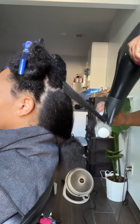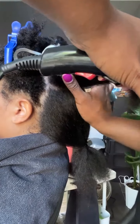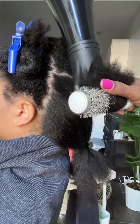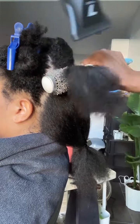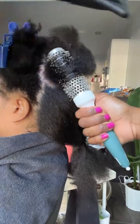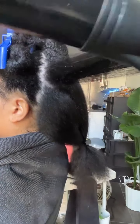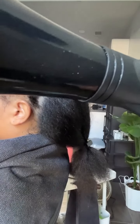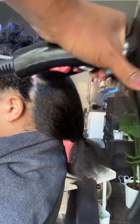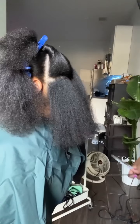Our next tip is to protective style when you're going a long time between hair appointments. I don't only mean going to your braider for braids or twists — I also mean doing low manipulation hairstyles on your own hair, including high puffs, buns, braids, mini twists, anything that protects the ends of your hair and tucks them away. My biggest tip is to choose styles that will last you from wash day to wash day, like a bun, because the more you have to style and manipulate your hair every day, the more chances you have of breakage and split ends.